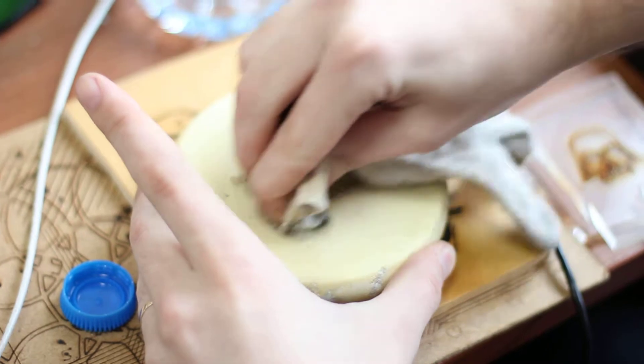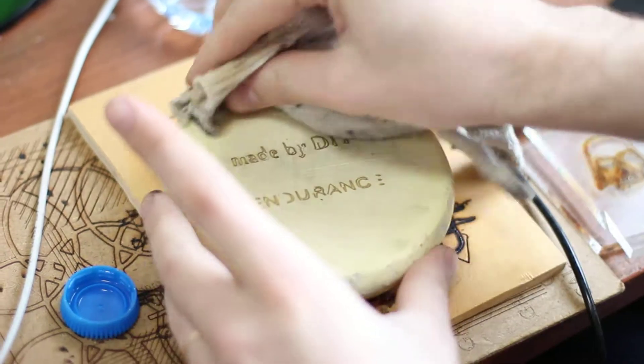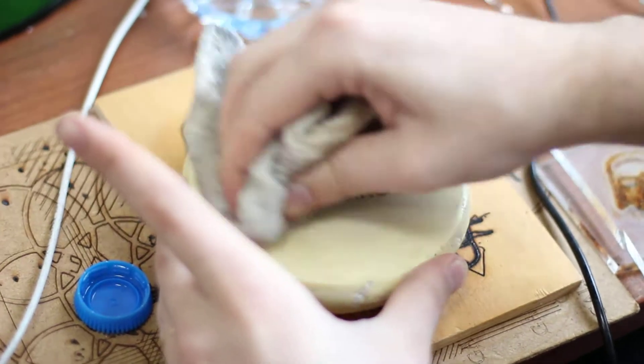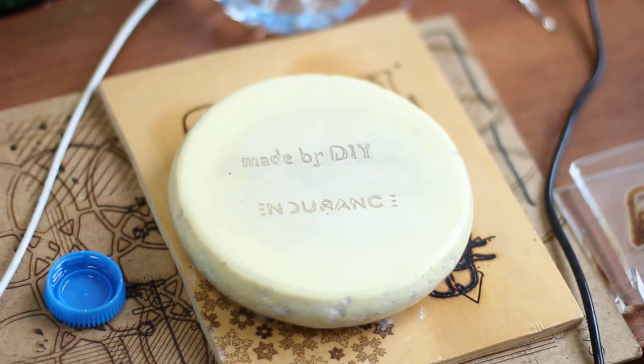As you can see, it looks really, really nice. You can make things like this for your friends, for your family, and make gifts special.